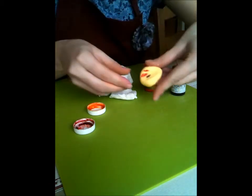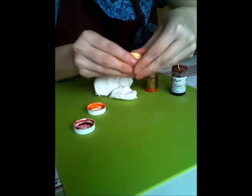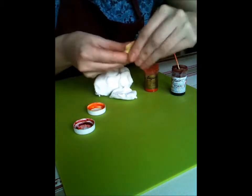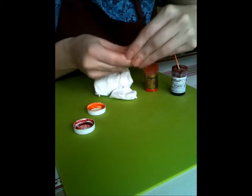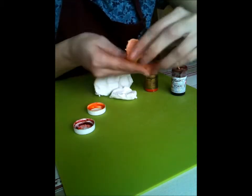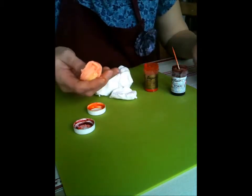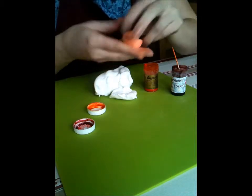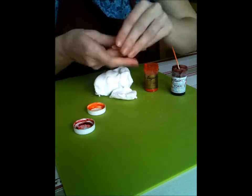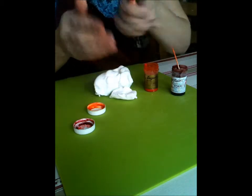It's also worth noting that you don't need to spend a fortune when you first start cake decorating. If you bear in mind simple tricks — for example your primary colours, your yellow, red and blue — you're going to achieve most colour results by mixing those in various ways together. So don't go out and buy every colour of the rainbow, you don't need to.